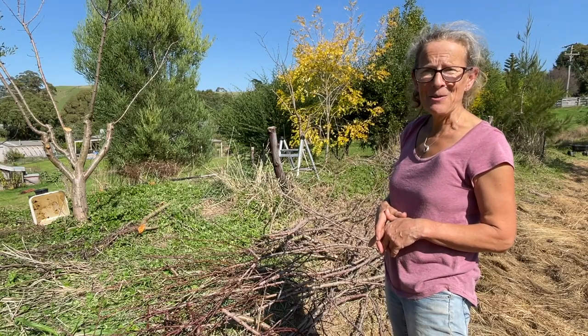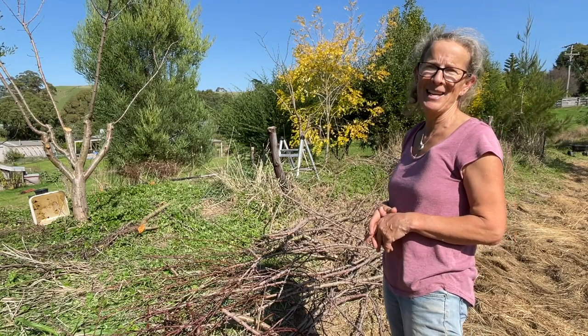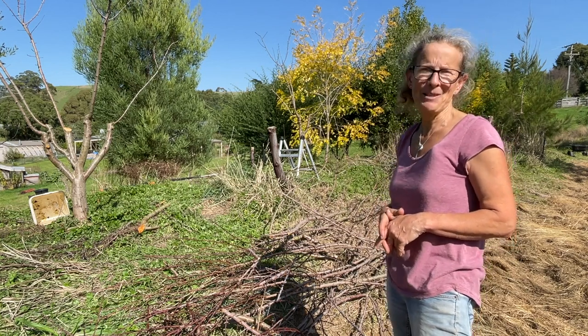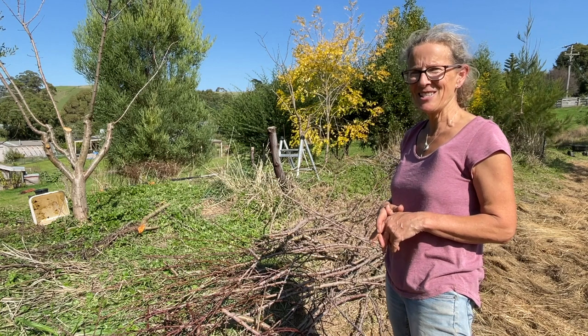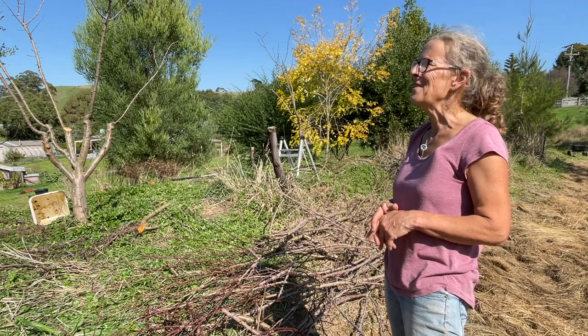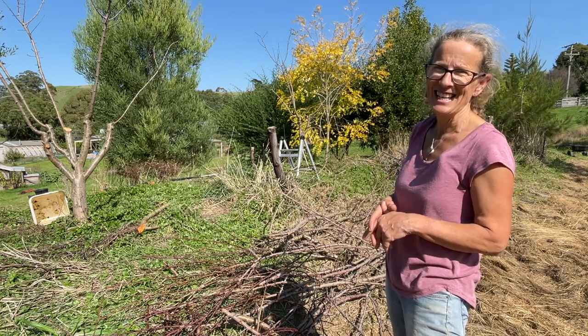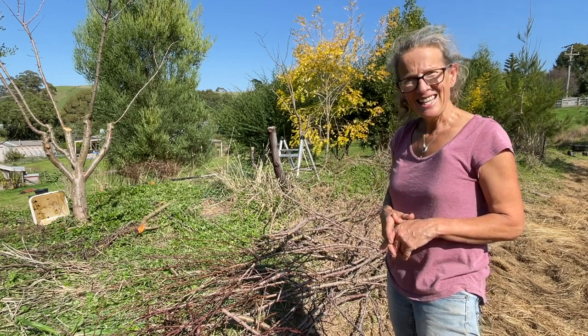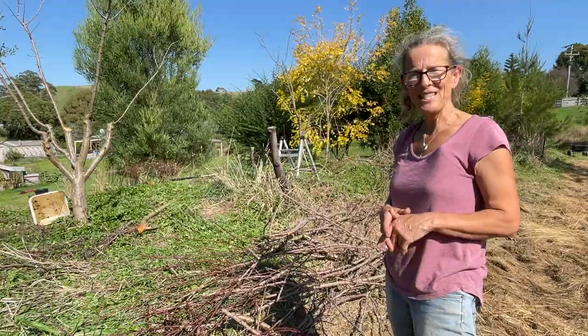With tweaking the system in those three ways, I hope to create happier, healthier almonds. Check in again come spring and summer because I'll be updating you and showing you how they're going — hopefully you'll find happy thriving trees. I'm going to get on with digging the rest of these holes and filling them. Thanks so much for watching, I hope you've enjoyed today's video.